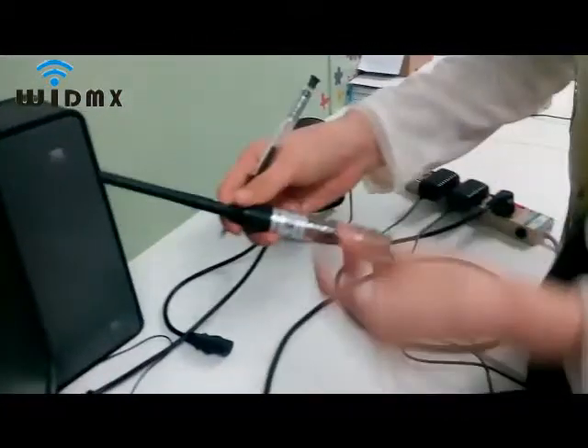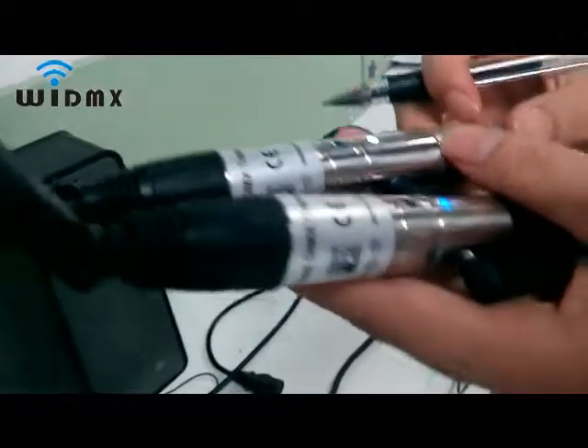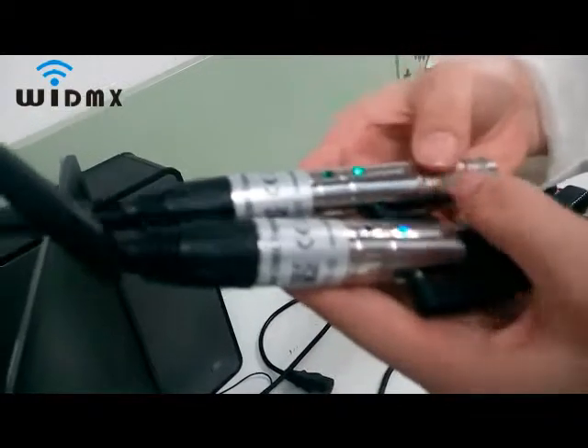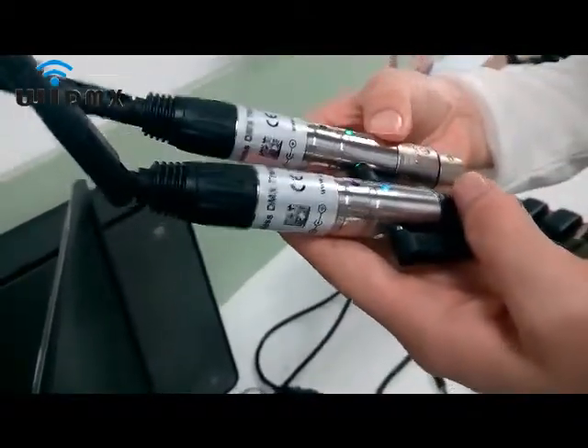Now it is pairing time. Just give one short press on the transmitter. After pairing, the transmitter flashes blue, the receiver flashes blue, then the receiver flashes green.